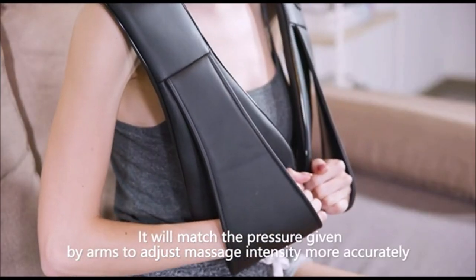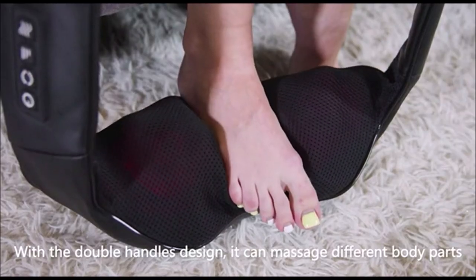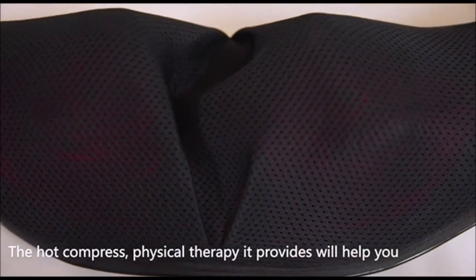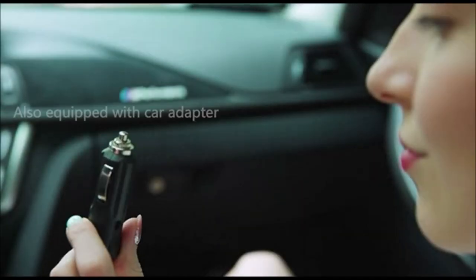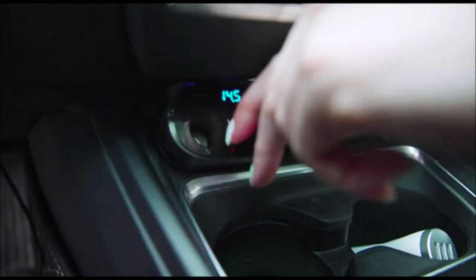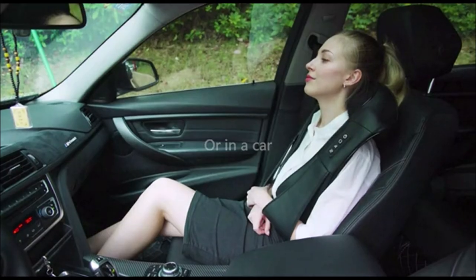Two hangers on the neck massager not only provide a better massage experience but also make your hands more comfortable during use. The massager is equipped with a household power adapter and a car charger, so you can sit on the sofa, watch TV, and enjoy a relaxing shoulder massage, or use it in a car while traveling, and enjoy a private massage anytime, anywhere.